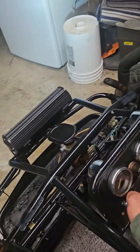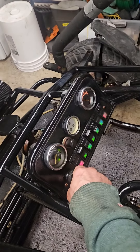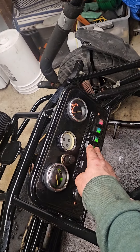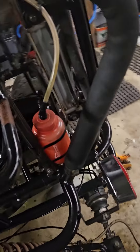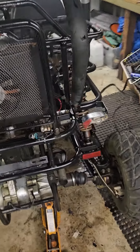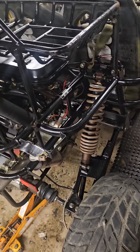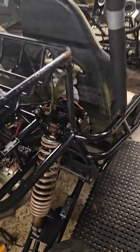All in all, the buggy was $500 Australian, and another $250 in parts and fluids.